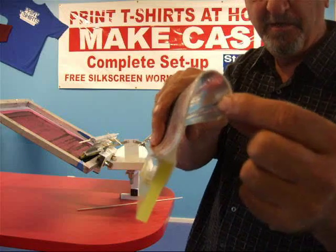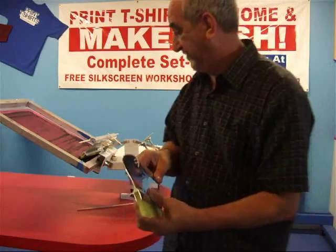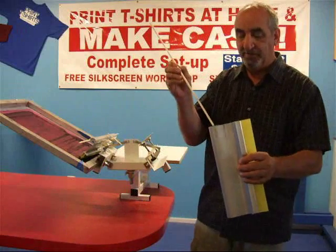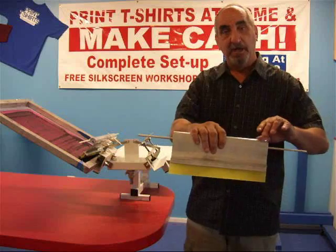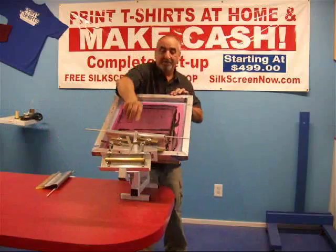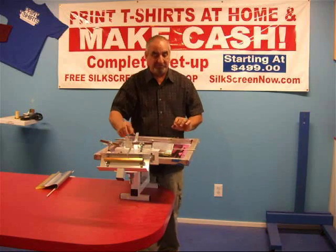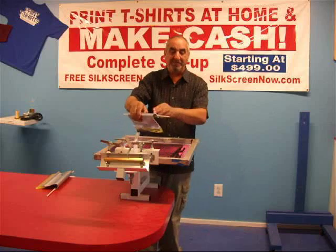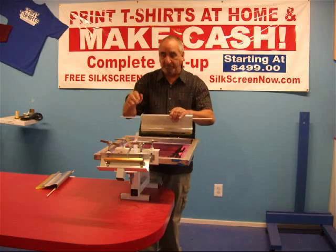Also, this little piece right here — I'm going to give you a close-up here — is for a wood dowel to pass through. The reason for that is while you're printing, sometimes the squeegee falls, and that prevents the squeegee handle from getting damaged. You know what I'm talking about.